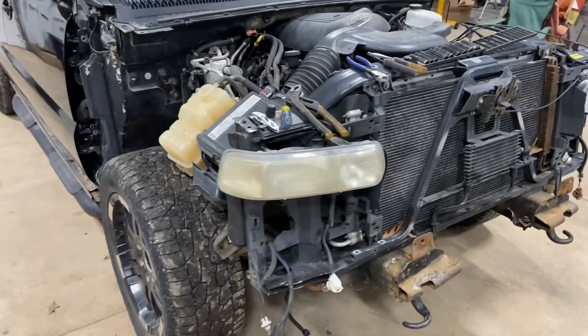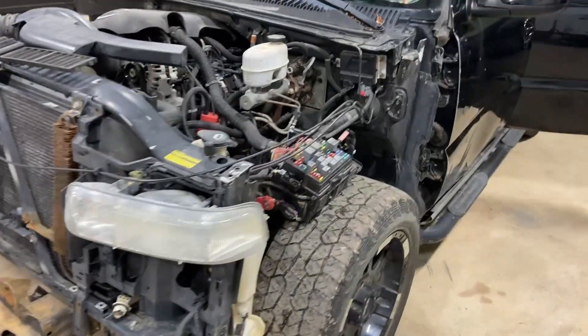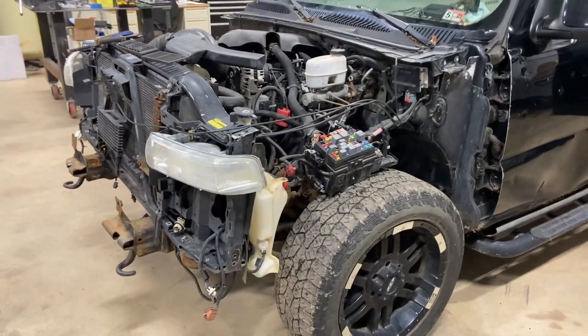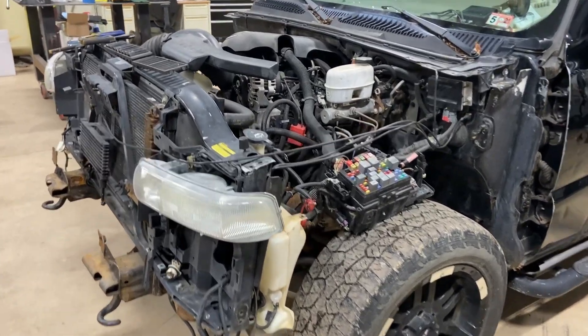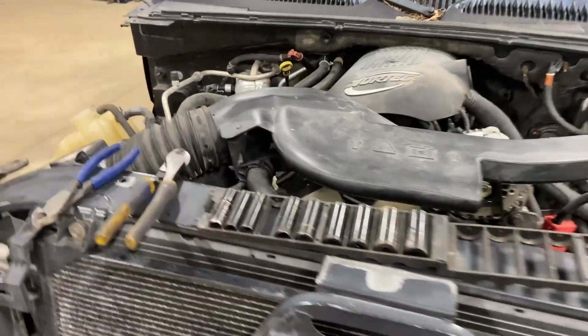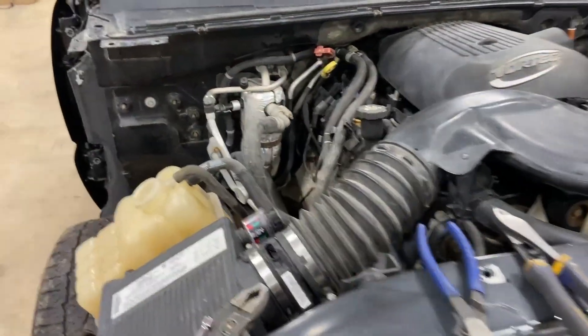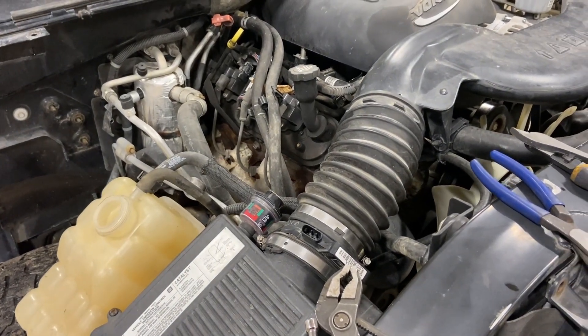That went pretty fast. Evidently after the crash they left all the bolts loose on the fenders when they tried to replace them, so that helped me out a lot. Now we'll start taking the air box off, all these extra hoses — we're not going to keep any of that, so we'll just cut it and throw it away.